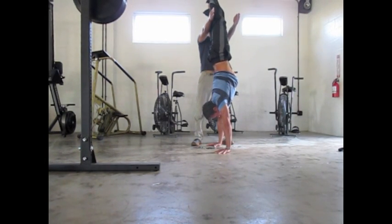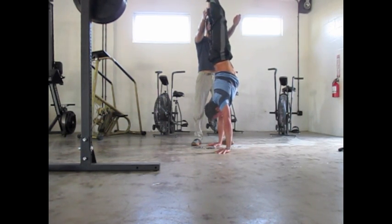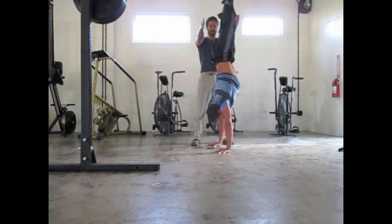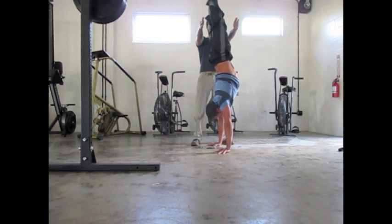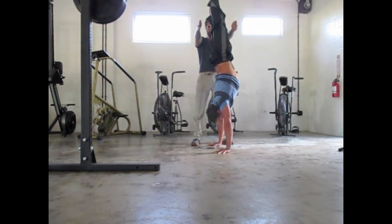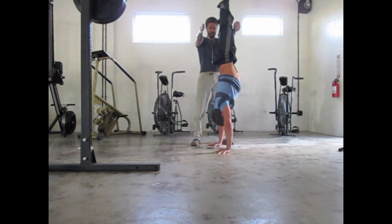In between my sets of squats, I'm doing handstand holds. I'm shooting for a minute here. The key is to try to be fully extended. I'm using Daniel's hands as a way to catch myself if I fall — I can correct myself. I don't want him to correct me; you're working on rebalancing yourself. He's just there to act as a wall. This is really not a good attempt here — my back is pretty arched and out of form. Just kind of getting back in the swing of things after a little time off with the rib injury.